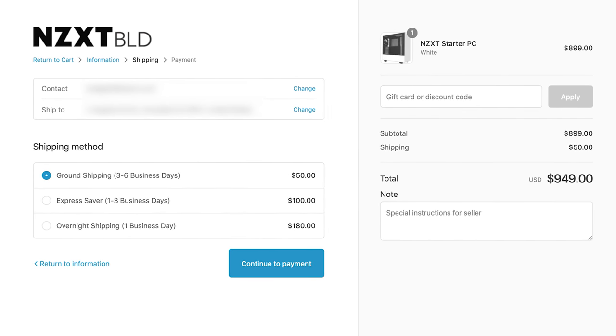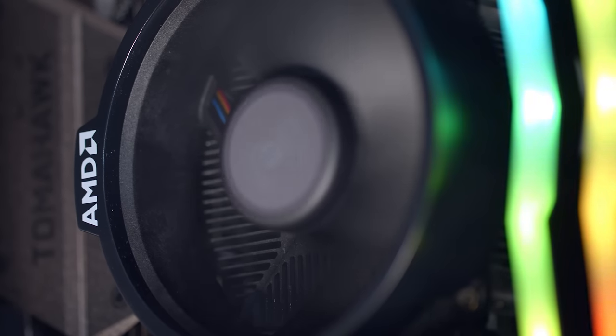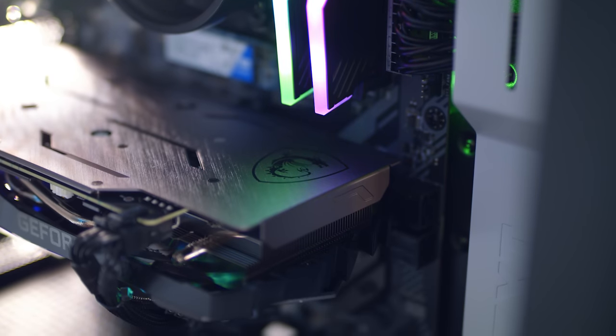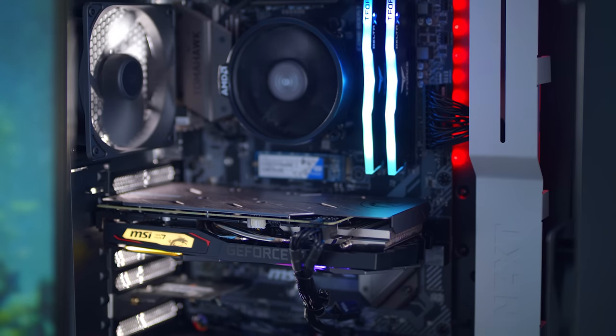That also doesn't include the price of Windows 10 Home, which is included in the PC. And there's shipping to consider — NZXT charges $50 flat rate, or more for faster speeds. The component list prices also didn't include shipping, so you'd be spending extra on that too. When comparing $899 plus $50 shipping to $935 not including shipping for all the hardware, buying the pre-built is extremely fair. You don't have to worry about building it yourself or hardware compatibility, and it also includes their two-year warranty. It was eye-opening how affordable and fair the pricing was — the complete opposite of what pre-builts used to be known for.